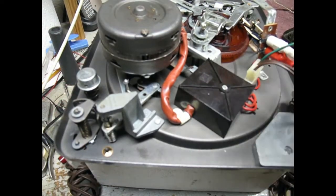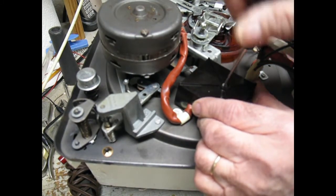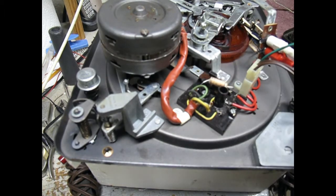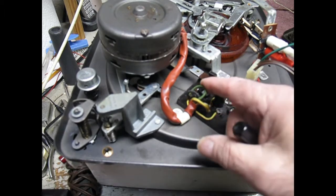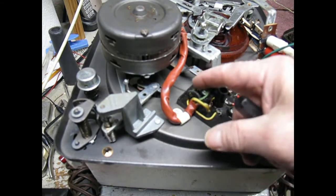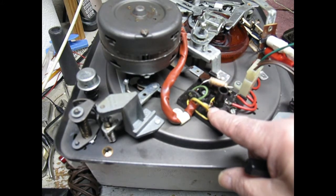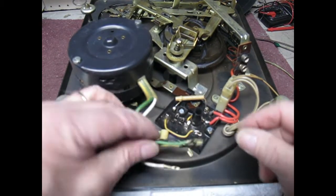You have to remove this cap and take these wires out, so we'll do that first. I'm going to show you a lot of these things without actually doing some of the steps. Here are the wires — make sure when you disconnect them, some are soldered on and some are pinned on, but just remember where they go; take a picture of it. We've removed the cover and taken the wires out.